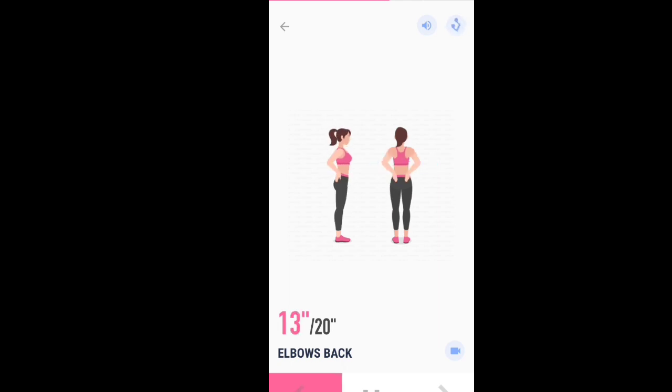It is a good stretching exercise for your shoulders and chest. Half the time, 10 seconds left. 3, 2, 1. Take a rest.